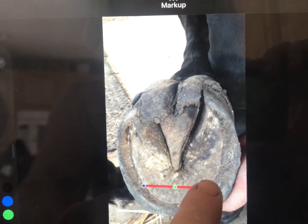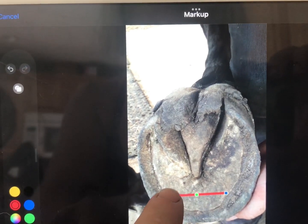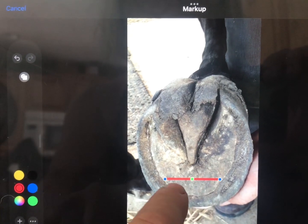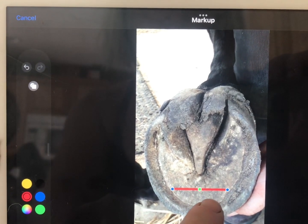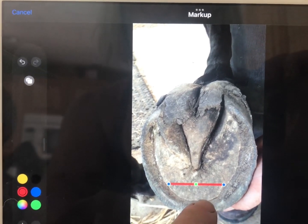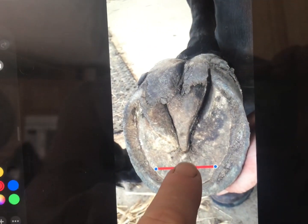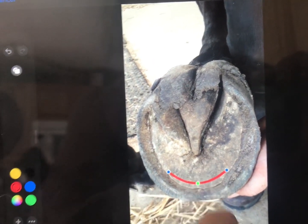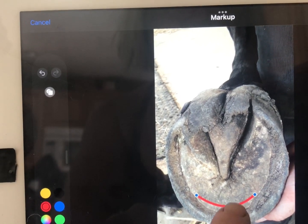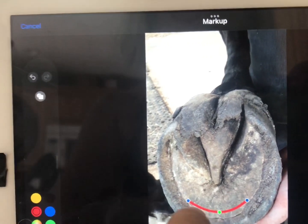Now I'm going to move this little red line to show where to start the bevel. I can see where the flat plateaus — the concavity starts. I'm going to put my red line there, and the instruction will be to start at the red line or just in front of it.